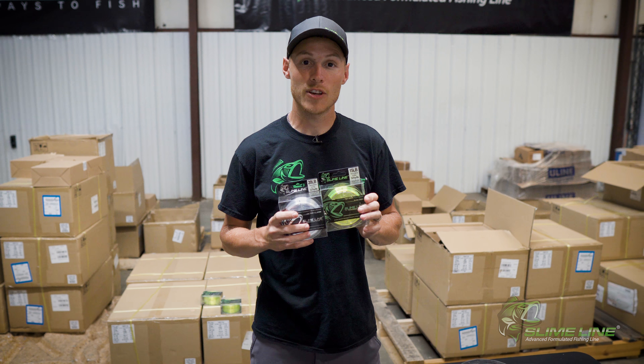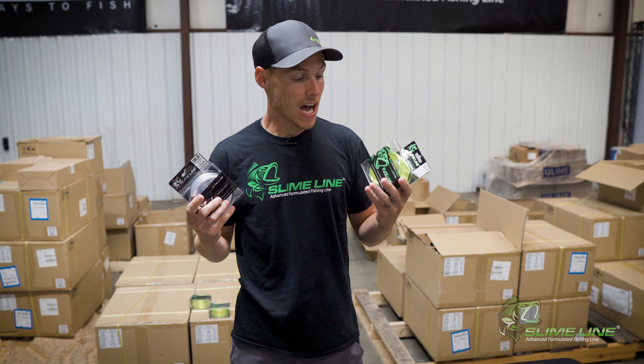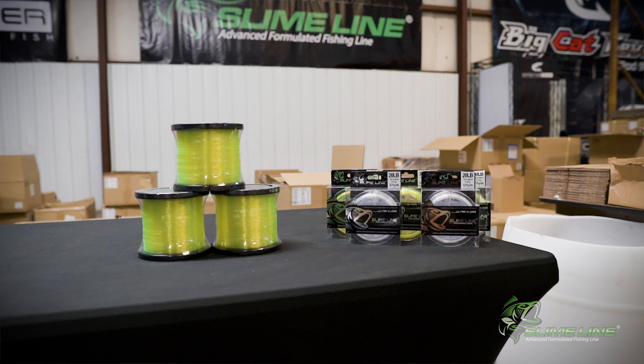Hey guys, Caleb here with Slime Line Fishing Line. I'm here to talk to you today about the two key benefits of each of these lines: our Hi-Viz Slime Green and our Slime Line Ultra Clear.